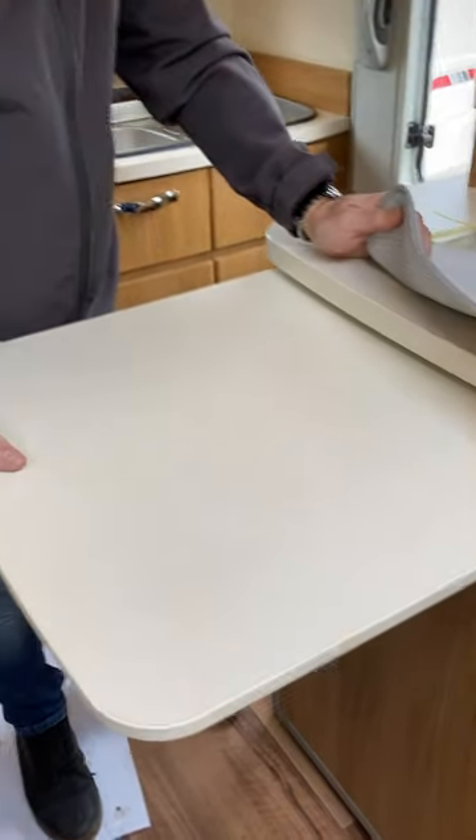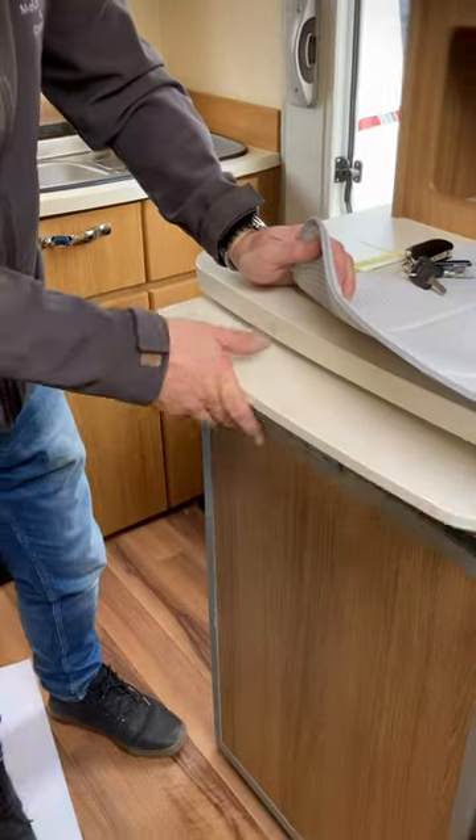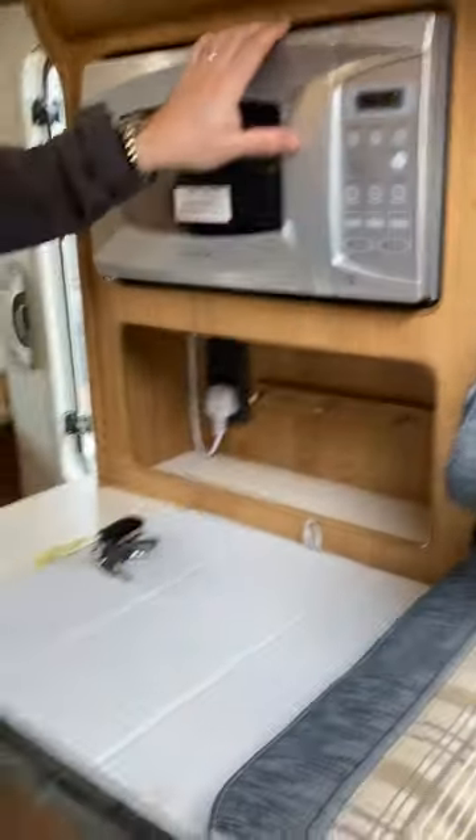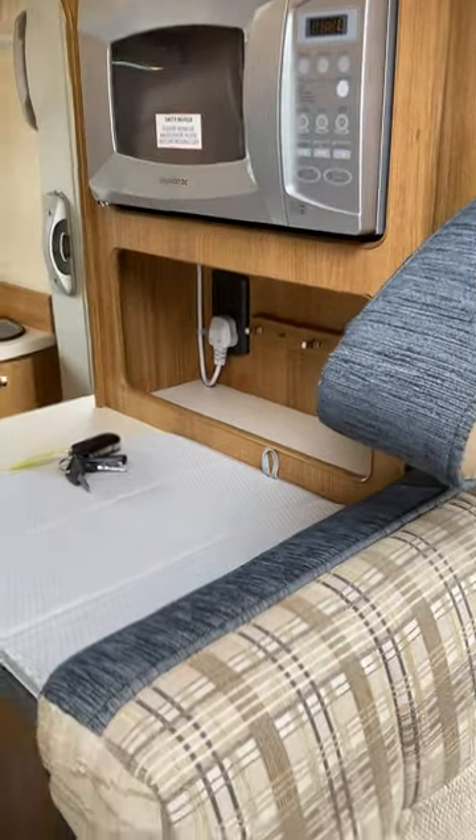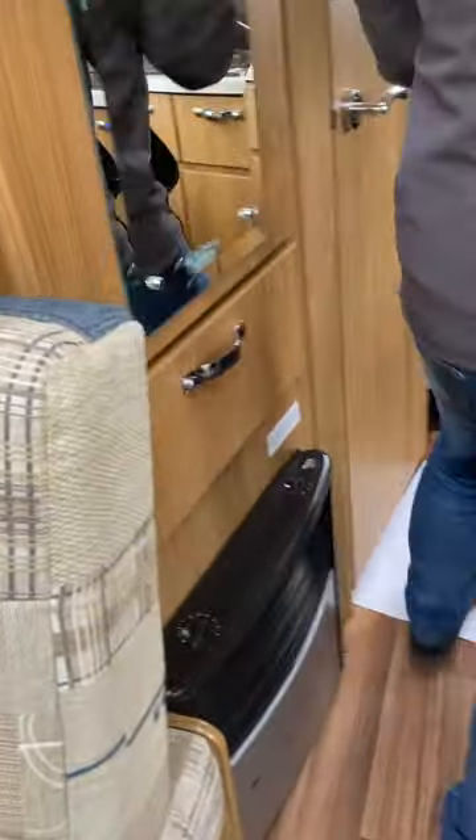We've got the pull-out surface above it, which is really handy — a bit more work surface. There's a 230-volt microwave — again you have to be hooked up for this to work. Then we've got hot water — I'm just going to go outside and take the cover off.